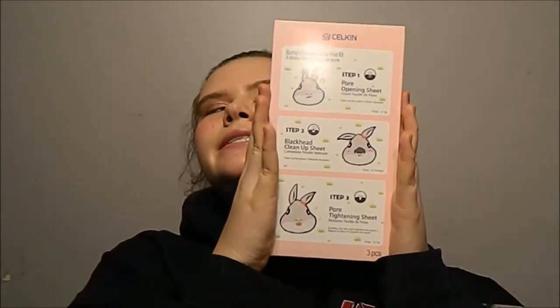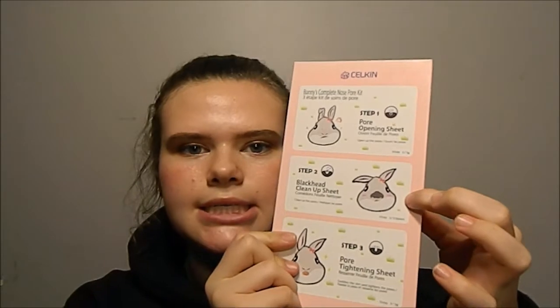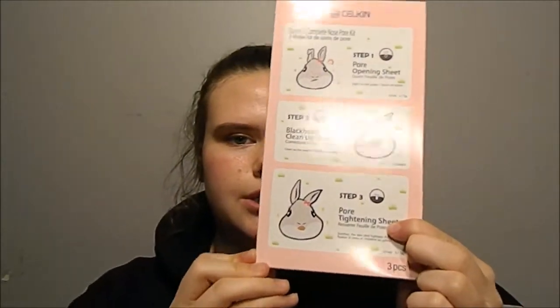What's going on guys, it's your girl Brook picking again with another YouTube video. Today I'm going to be trying this — excuse me if I'm wrong — Selken, I'm guessing it's a Chinese face mask. It looks just like this if you can see, and there's three steps to it. It's a 590 mask that comes with three steps: the pore opening sheet, the blackhead cleanup sheet, and the pore tightening sheet.